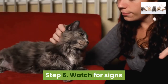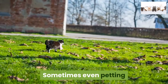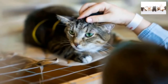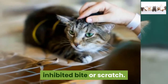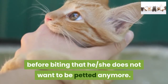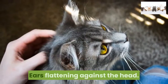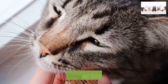Step 6: Watch for signs that the cat does not want to be petted anymore. Sometimes even petting that feels good to the cat can become overstimulating or irritating, particularly if it is repetitive. If you're not paying attention, the sign to stop may come in the form of a soft, inhibited bite or scratch. Often, however, the cat gives several subtle signals before biting. Look for these advance warnings: ears flattening against the head, tail twitching, fidgeting, growling or hissing.